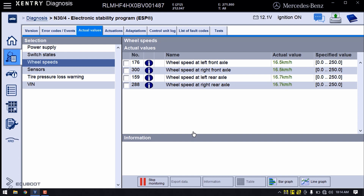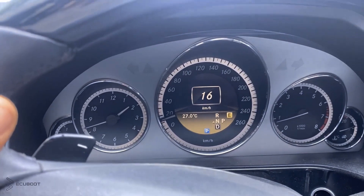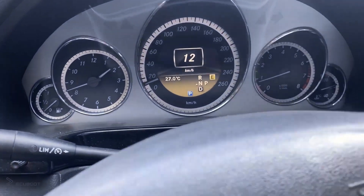As you can see, the speed of all four wheels is even with each other. That is because the size of them is equal now. We're taking a road test, and as you can see, there are no warning lights on the dashboard anymore and the car is back to normal.